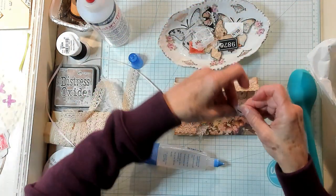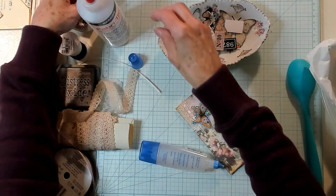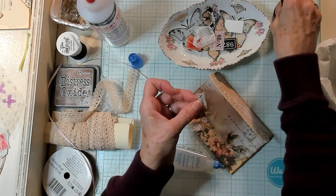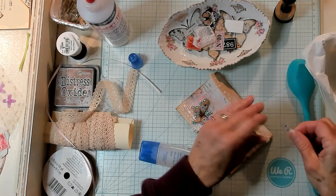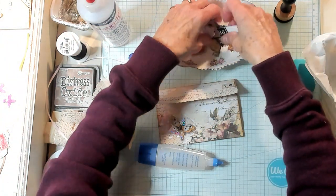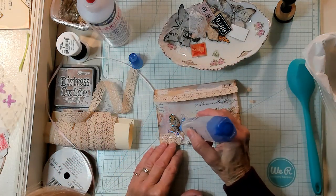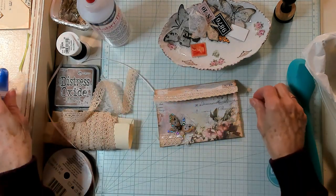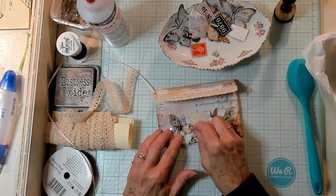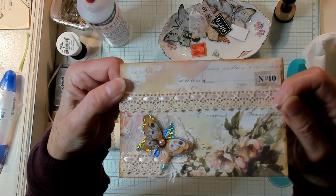I also have in my dish here a label, which is a Tracy Fox label. I think I want the smaller one. I need to put a little ink on here with my sponge applicator. Then I'm going to put a little hot glue on it just to get it quickly onto the flap. And I have here some beautiful peach half circle pearls. Let's see if I can get this turned over because I think it'd be very pretty on here. Oh my goodness, that is absolutely beautiful, isn't it?